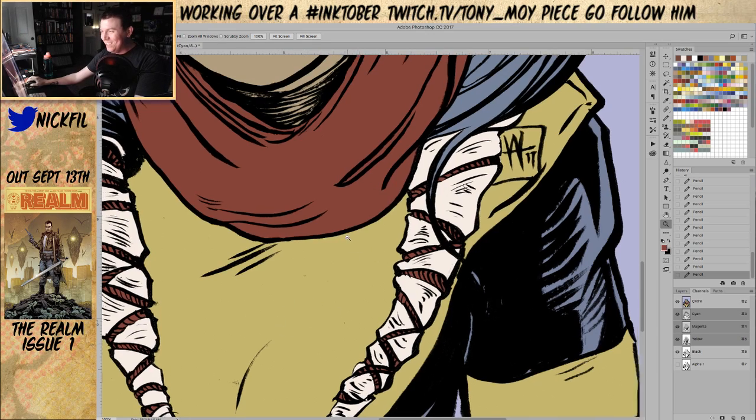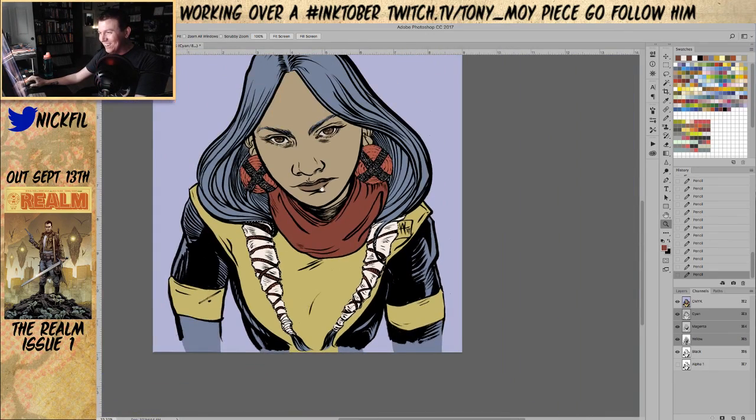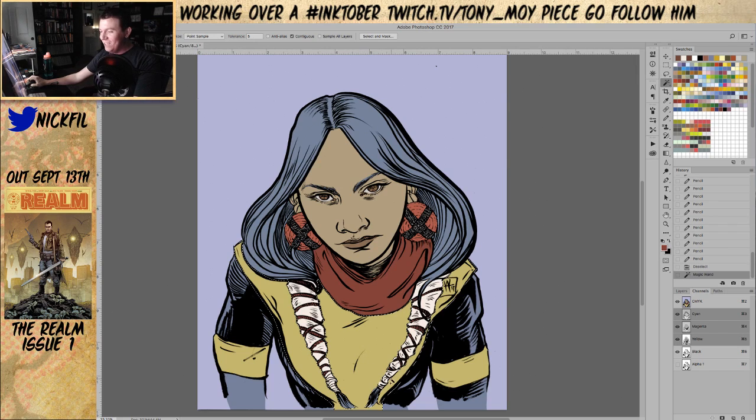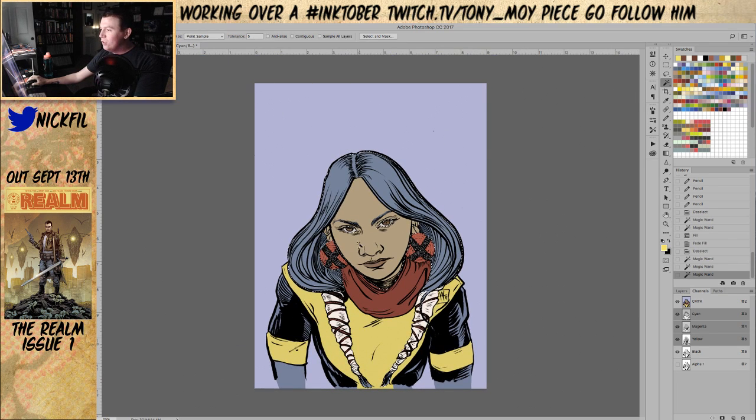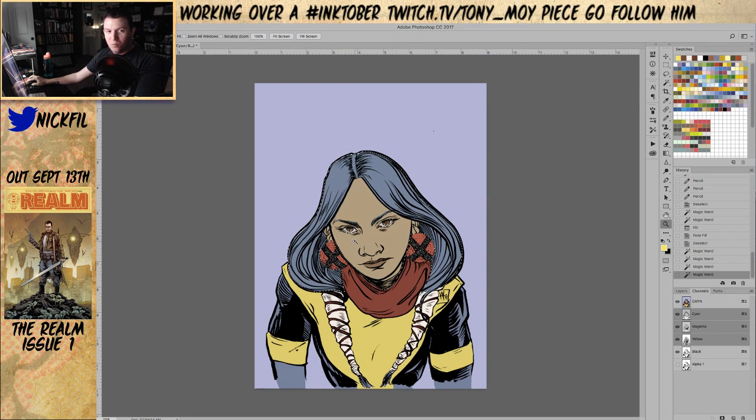Rico, please no backseat coloring. I mean, I guess you can a little — it's a loose rule. I just don't want a whole chat of 'you fucked up Nick,' I don't want that. That's not where we want to be.